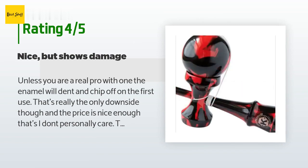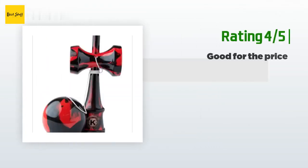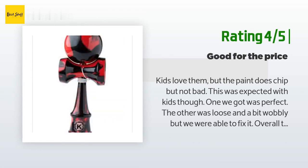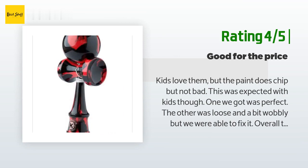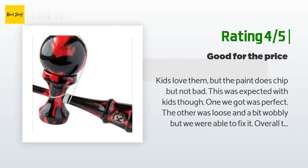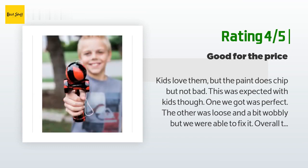The customer continued: 'The weight and usability is nice, though the ball feels oddly heavy compared to some I've tried — it's not bad.' Another happy customer said: 'Kids love them but the paint does chip, which was expected with kids. One we got was perfect; the other was loose and a bit wobbly but we were able to fix it. Overall they are great for the price and perfect for beginners. We have a six and nine year old and they are really getting into them.'